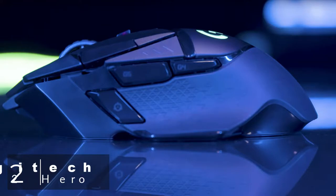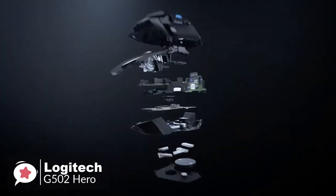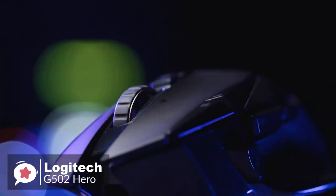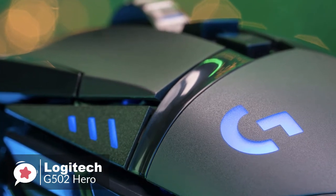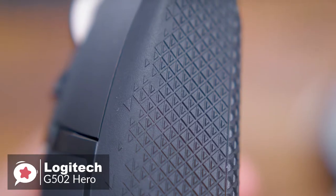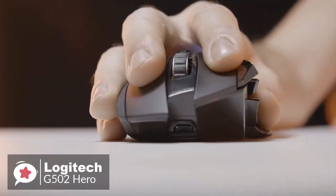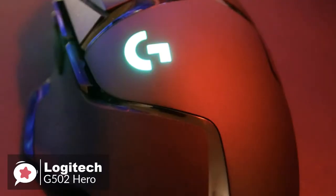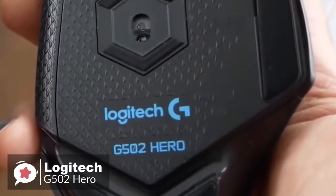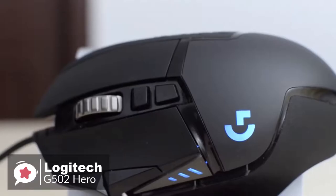At number 2 is the Logitech G502 Hero Gaming Mouse. The G502 has been a market leader since it was released back in 2014, and Logitech has now updated it with the new Hero 16K sensor. Design-wise, the build is made from matte black plastic for the primary buttons and grips, with glossy plastic between aesthetically different sections and on the extra buttons. The scroll wheel is shiny, metallic, and neatly notched. The G502 Hero features customizable RGB lighting for the DPI indicators and a compartment on the bottom for up to 5 3.6-gram weights.